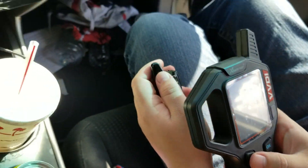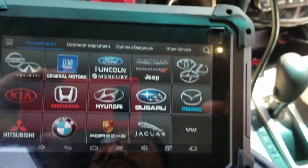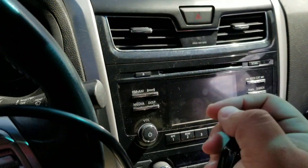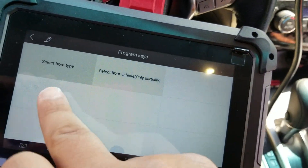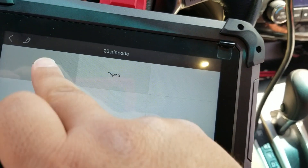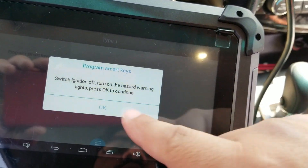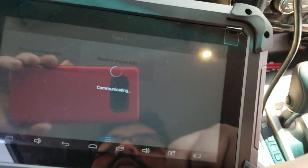We're going to try to program it now using our Autopropad Basic. We've got Nissan Infinity selected, hit Agree, preemptively hit our hazards. Program Keys, Type: Smart Key, 20-pin code, Type 1 — Program Smart Keys. Hazards are on, we're good to go there.